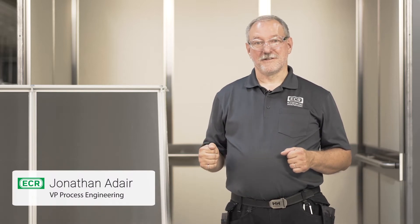Hi, I'm Jonathan Adair. I'm here at MAD Elevator to talk to you about ECR's frame ceiling series.